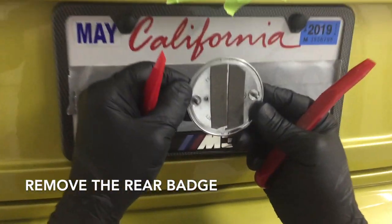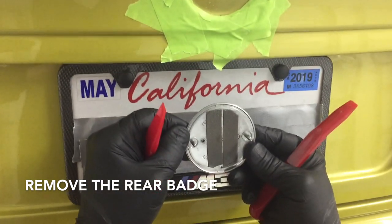Sticky tape. Well, it's better than hot glue.